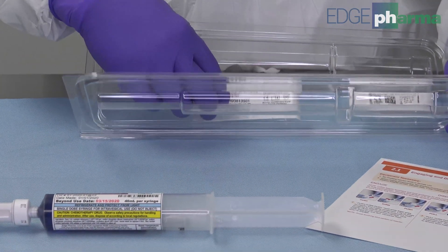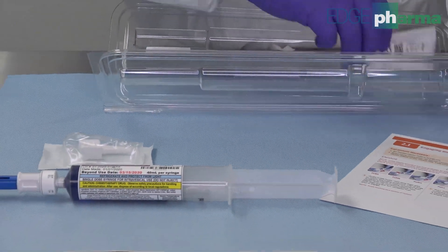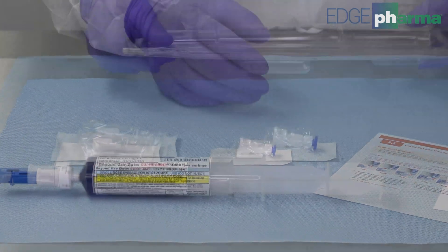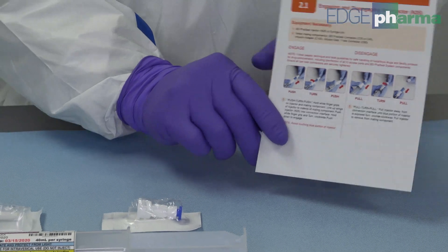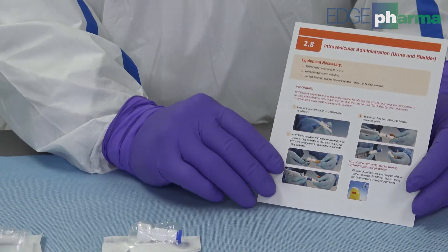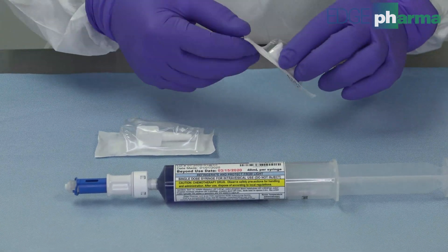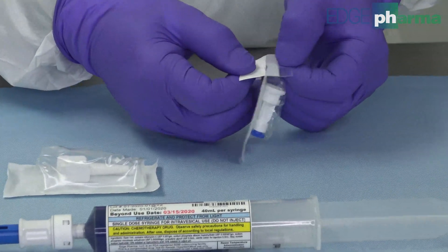Open the Mitomycin Kit and remove the contents. Please read the included instruction pamphlet. Affix the luer lock adapter to the catheter tip.